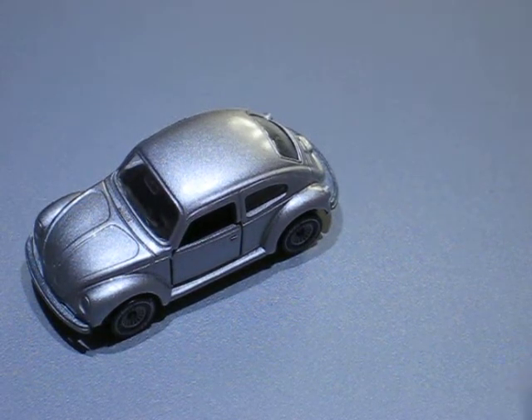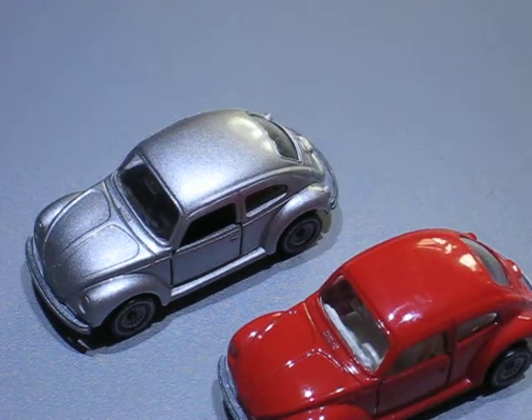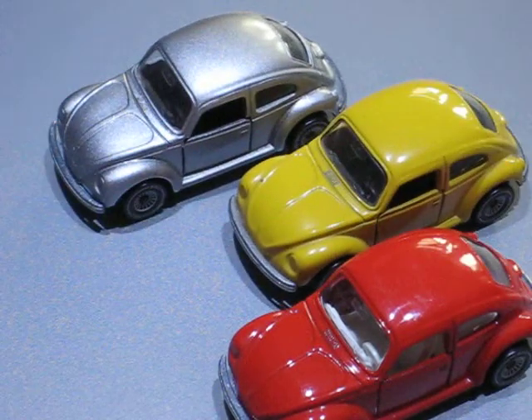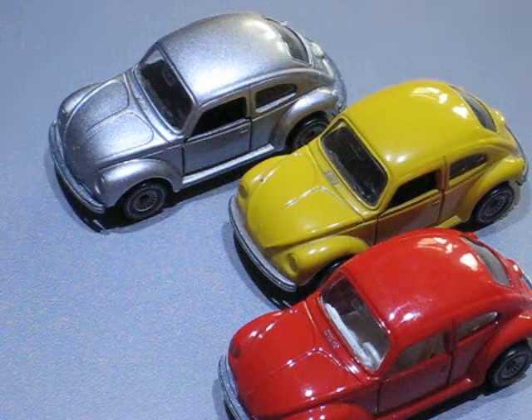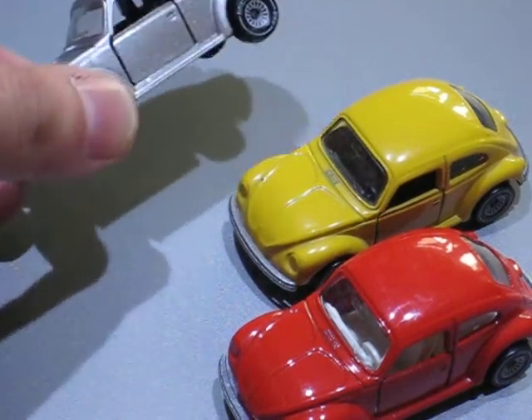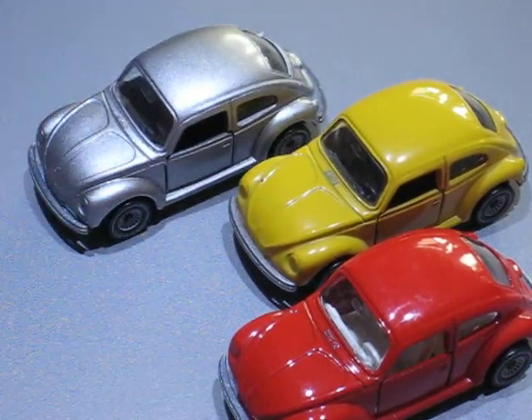I also have a red one and an original yellow one of these Beetles from Siku in my collection, and that's also a reason why I chose this color for this Beetle.